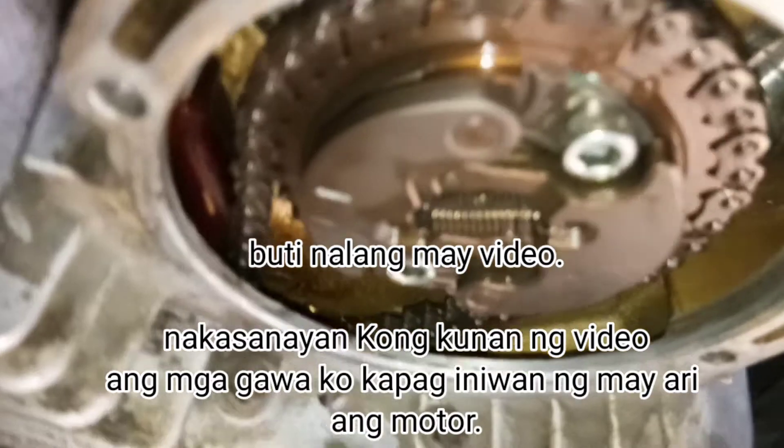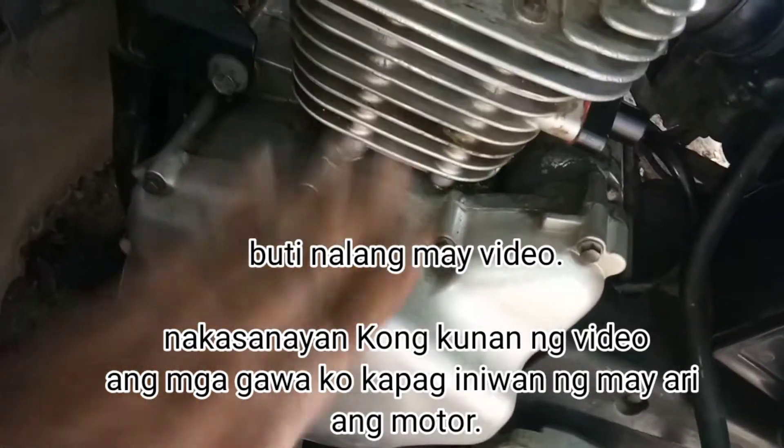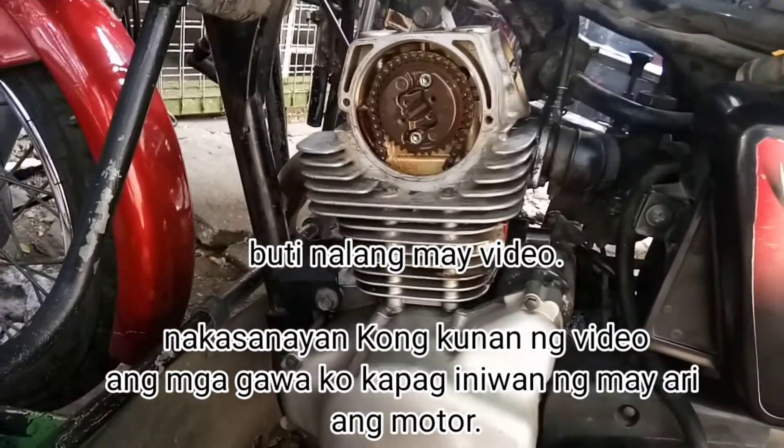Dito naman hindi naman kailangan ng baklasin pa yung head. Dito lang yan — tatanggalin lang tong part na to na magneto. Okay, magkakalas na tayo nito. Magpapalit tayo ng timing guide.